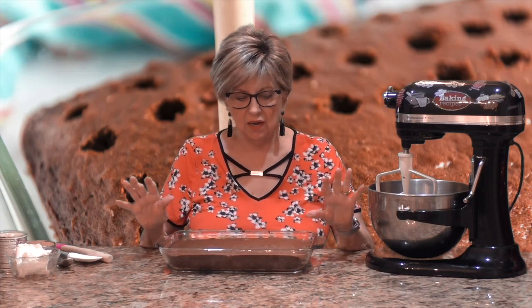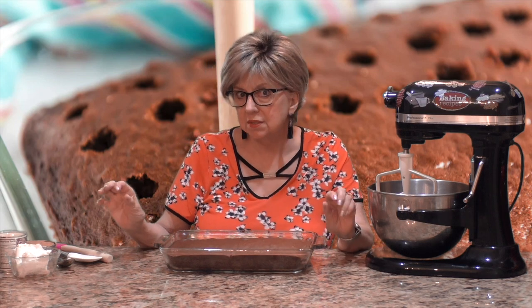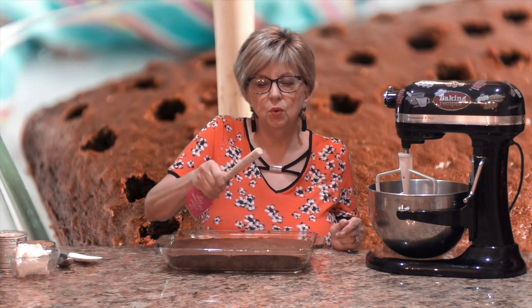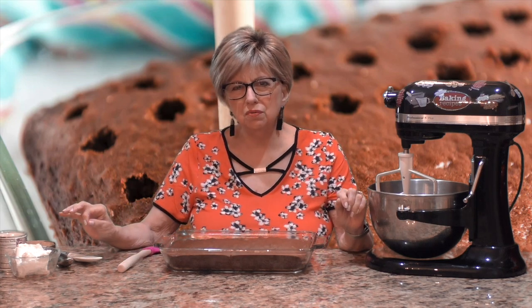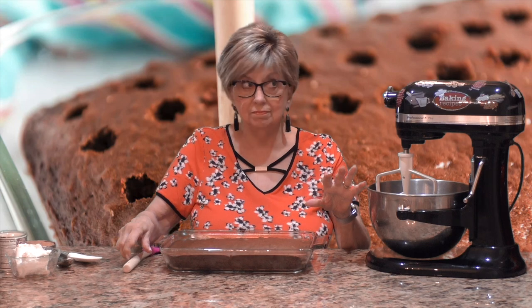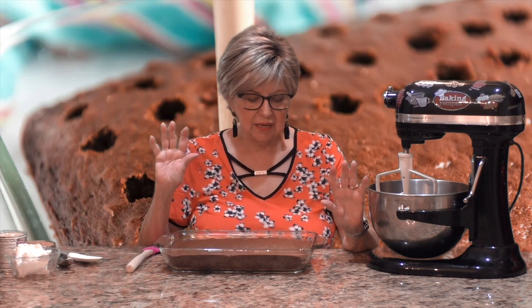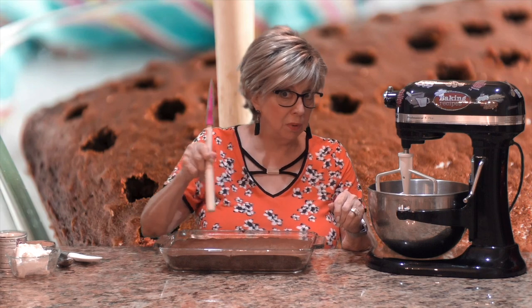I took the cake out of the oven and it's still warm — about five minutes ago. This is the secret to a poke cake: you want to take the back of a wooden spoon, or something with a wooden handle. Don't use a fork — the fork does not make the holes big enough. Also, don't wait until the cake is cold, because if it gets cold the top gets crusty and poking holes doesn't work well.